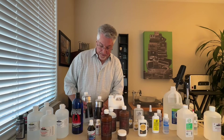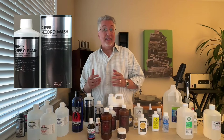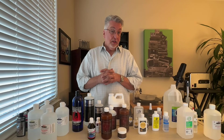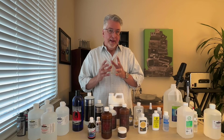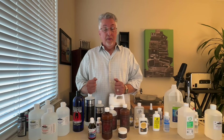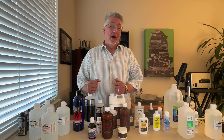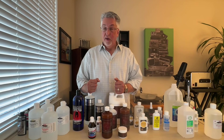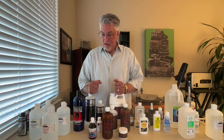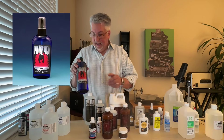Next up, MoFi. A lot of guys out there like the MoFi brushes — another pad-type brush, similar in look to the Disc Doctor brush but quite a bit different, with a different nap. The record cleaning fluids themselves work quite well, and they also have a branded pure water. I'm a fan, and they work particularly well with the MoFi brushes. If you're a MoFi person, by all means get the brushes and the record cleaning fluid.